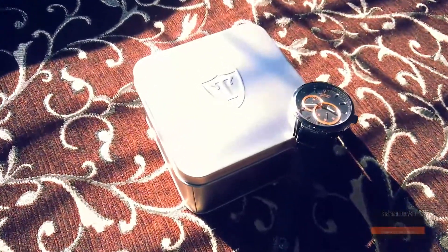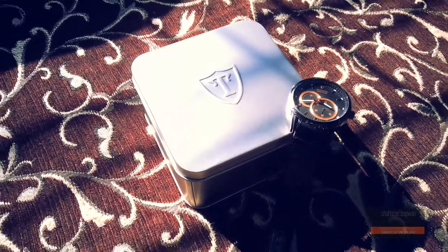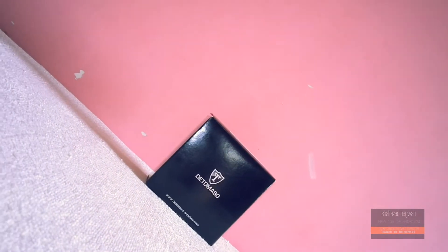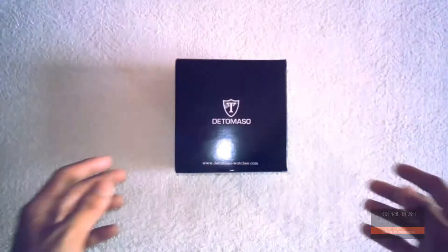Hey, what's up guys, Chazad here back with another video. Today I have my unboxing and first look on the De Tomaso Croton. Without any further ado, let's jump right into this. First of all, I would like to thank them for sending out this review unit — you can check out more watches at De Tomaso watches dot com. I absolutely love my watches and this is a great add-on to my collection. Being a German company, you can expect some really good quality.